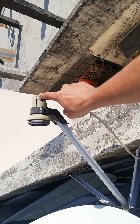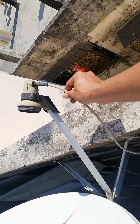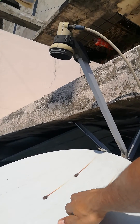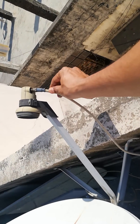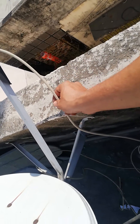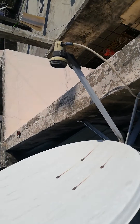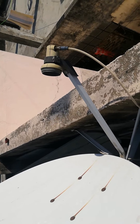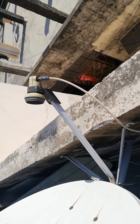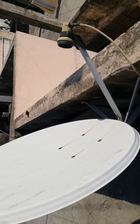The electromagnetic signals received at the feed are very high in frequency, so they are converted into electrical signals at a lower frequency. These low-frequency electrical signals then travel through a cable to the back of your TV, giving you the signal for a specific channel. This is how the dish antenna works.